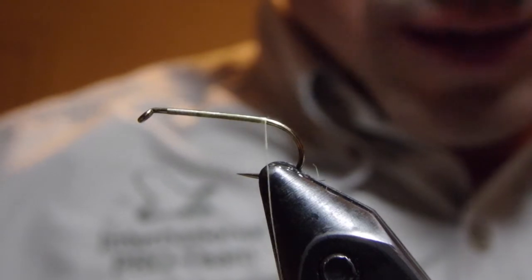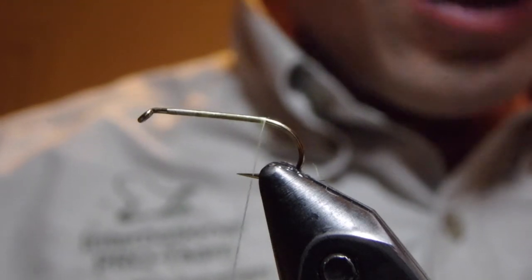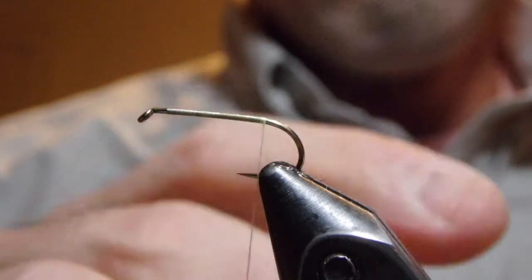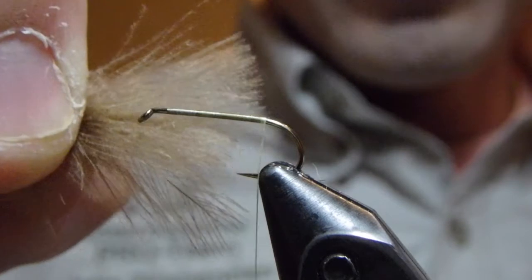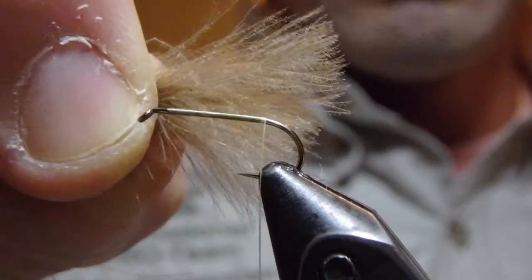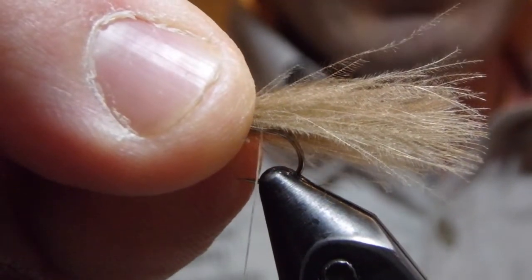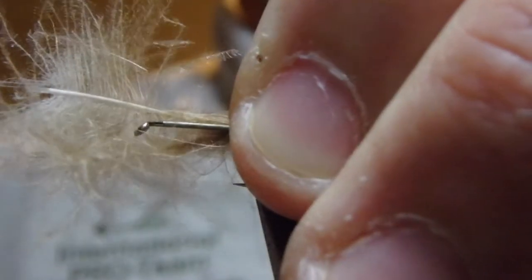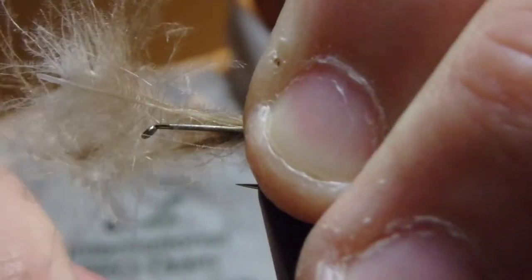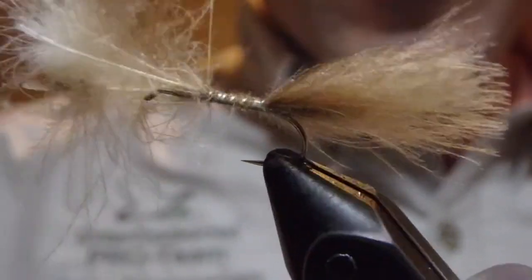Because I'm using the number 12, I'm going to use three feathers instead of the suggested two. What we're going to do is line these CDC feathers up — these are in some natural brown colors. We're going to line them up at one and a half to two times the hook length, tie them in here, and then make open spiral wraps to the front of the fly. I'm going to pick these up when I get close and clip these out.